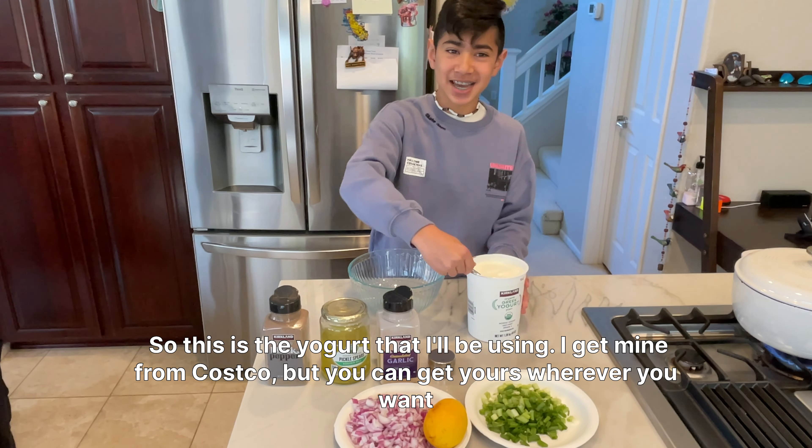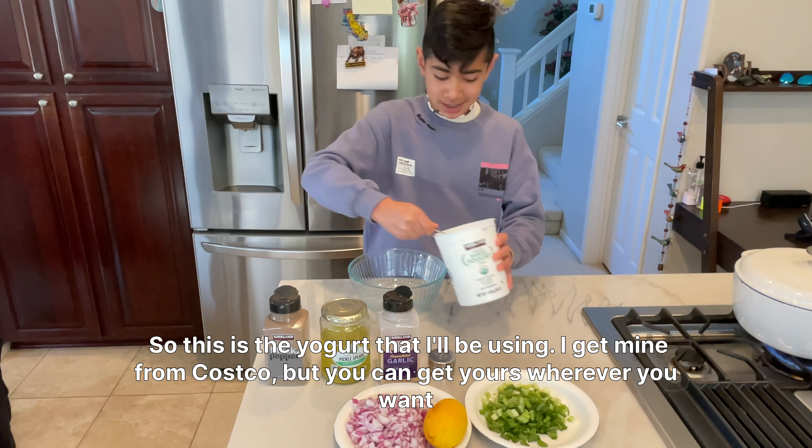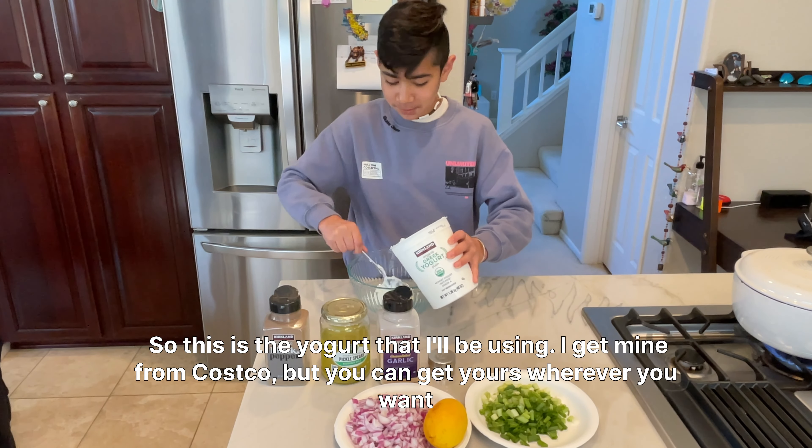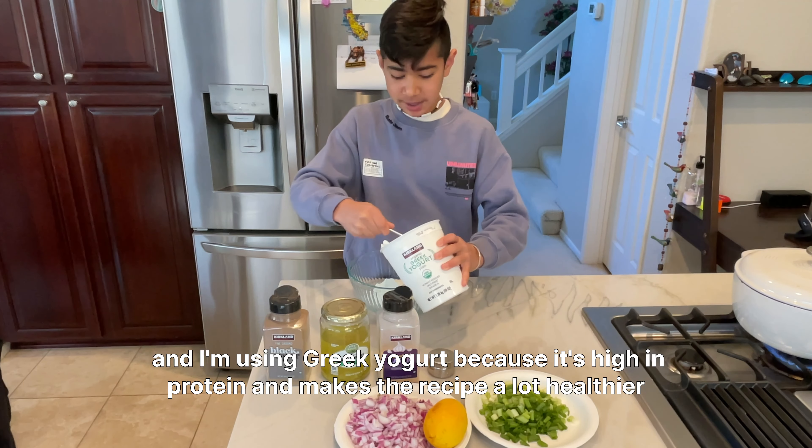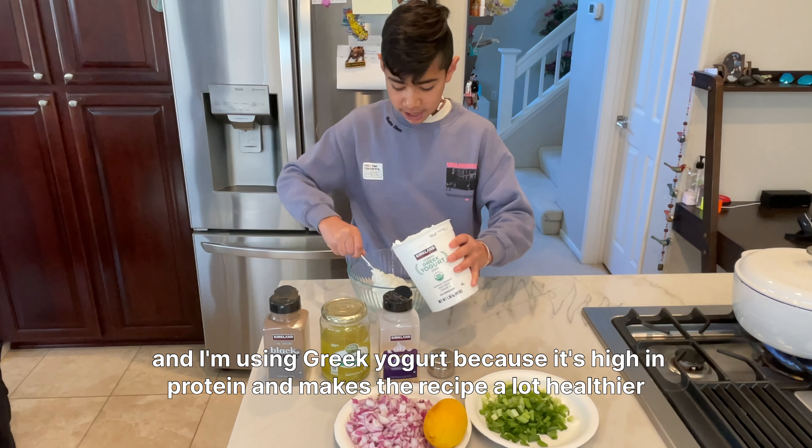So this is the yogurt that I'll be using. I get mine from Costco, but you can get yours wherever you want. I'm using Greek yogurt because it's high in protein and makes the recipe a lot healthier.